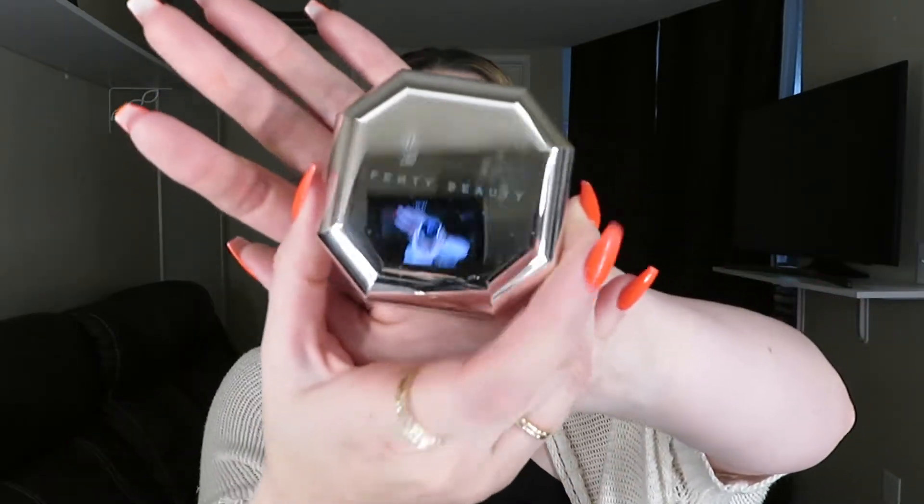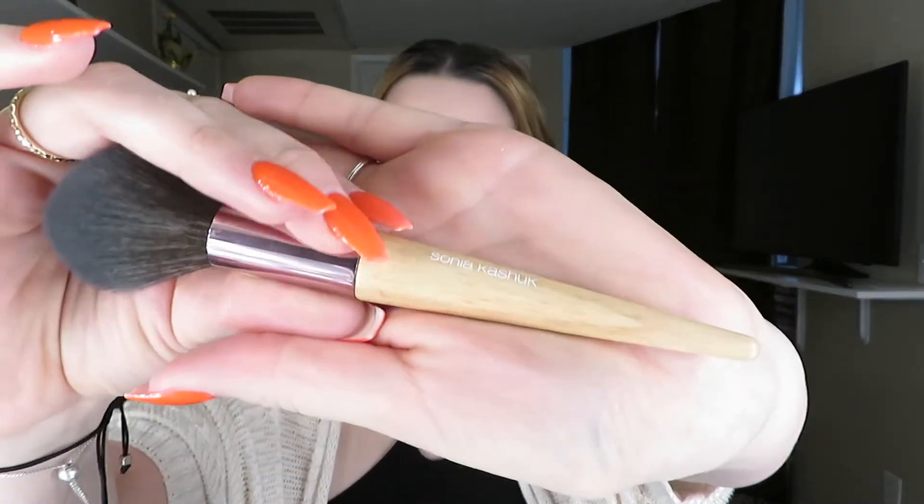Now that the concealer is done, I'm going to grab my Fenty Beauty powder in the shade Butter — the Pro Filter one — and bake underneath my eyes and smile lines. I'm baking in those general areas and then I'll grab the powder on my Sonia Kashuk brush and powder the rest of my face, since the foundation isn't super matte and I'm not used to that.